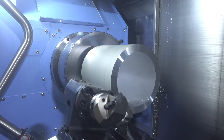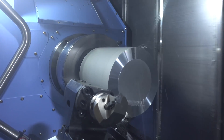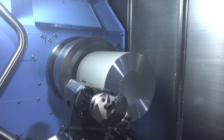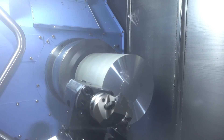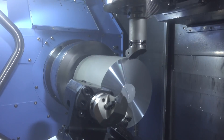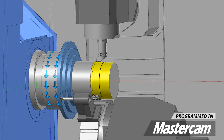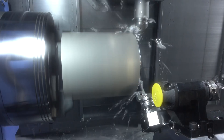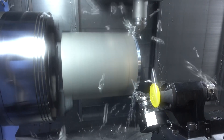I'm using a CNMG 432 insert — it's the same insert I'm using on both the bottom turret and the upper spindle. We're cutting at 1200 SFM with a feed rate of 12 thousandths per revolution. For the pinch turning, both tools are running the same toolpath and they're just splitting the depth of cut between the two tools.